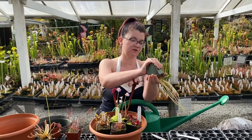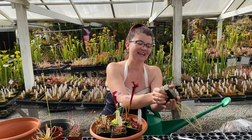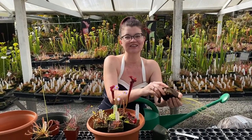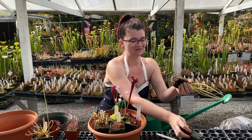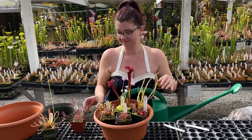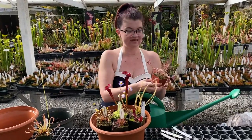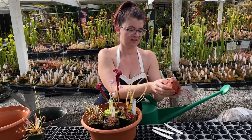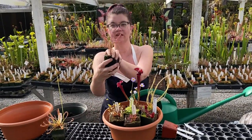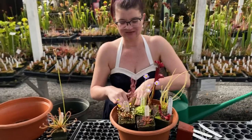This is a filiformis — these threadleaf sundews are beautiful. Here is a fun tip I learned the hard way: if you get dirt on the leaves of a sarracenia, you're never getting that dirt off. It's gonna make you crazy for the next month and a half having to look at that dirt on the leaf. So this is the one to take your time with and try to be thoughtful about how you get it out of the pot. This is a drosera binata — another amazing temperate sundew that is so sparkly and beautiful. I got a tiny piece of dirt on it and that's gonna be there forever.